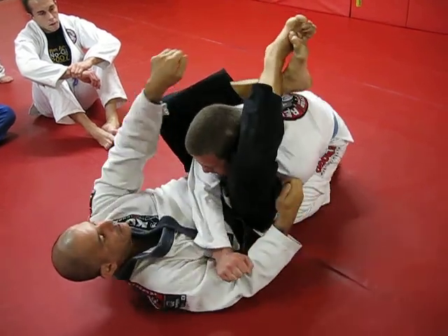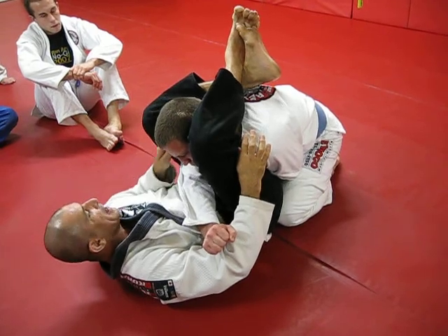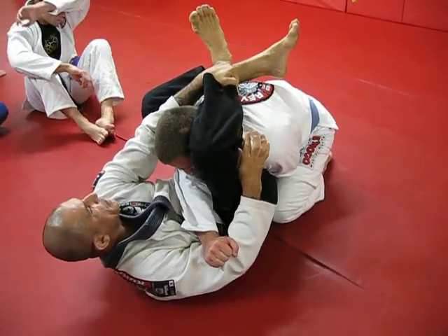Push me down — push me up, Dimitri. I have plenty of time to come between my knee, between his head. Hold my shin. I need a little bit of adjustment.